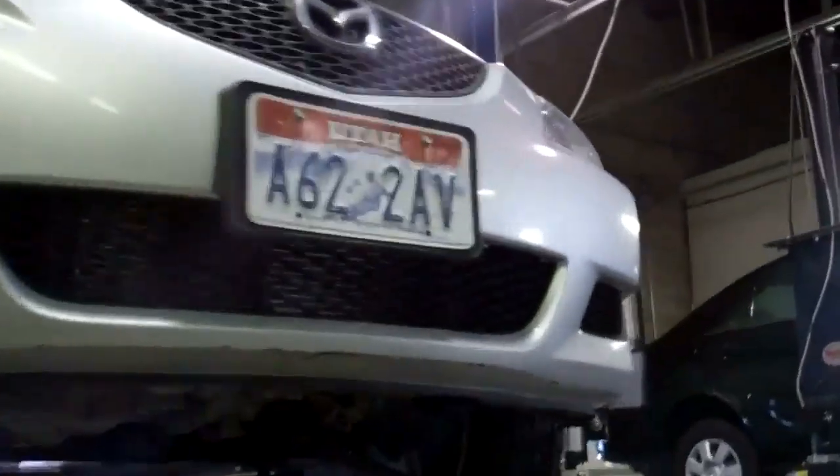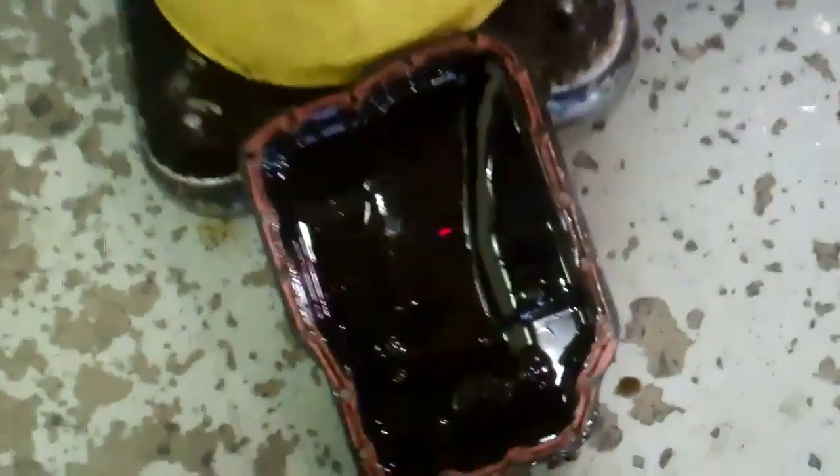Okay Nick, we believe you have an internal problem — we know. We got the pan off and the filter is highly restricted, and the fluid in this thing is just burnt black. That ought to be red.